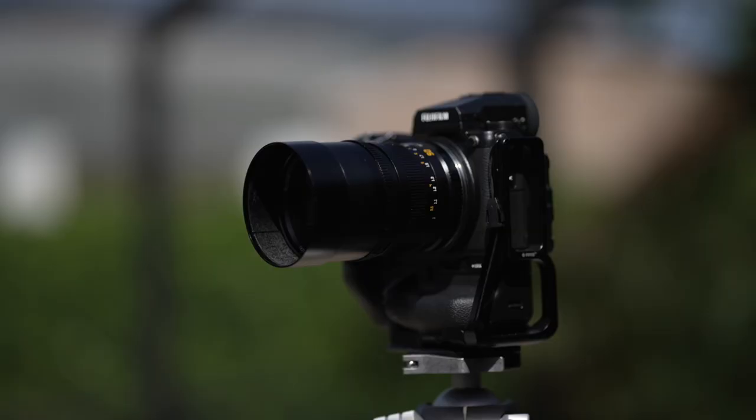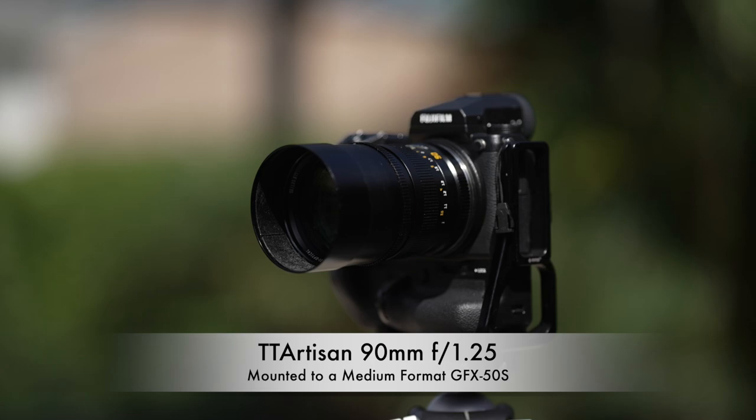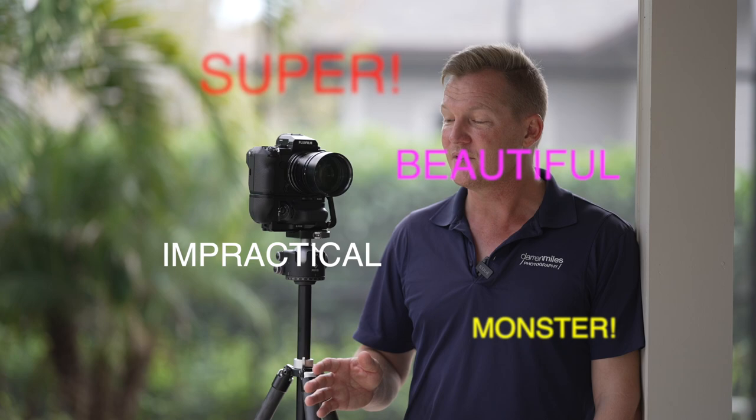Hey guys, I'm Darren Miles with Darren Miles Photography, based here in beautiful, sunny southwest Florida. This right here is the TT Artisan 90mm f1.25, and I've been using it on a Fujifilm GFX 50s. I affectionately refer to this thing as the super beautiful, utterly impractical, difficult to use, photographic monster that's not for everyone — but the images you can create with one.